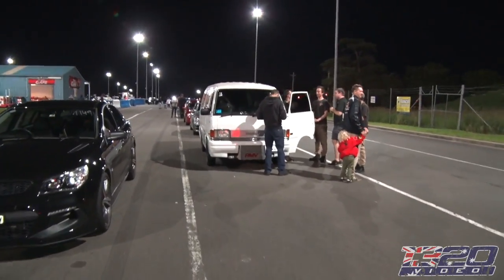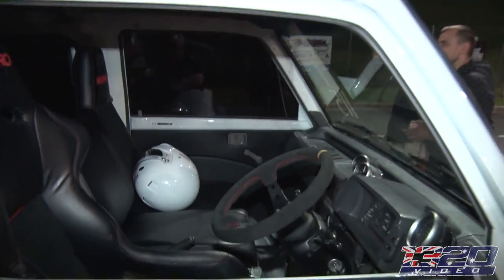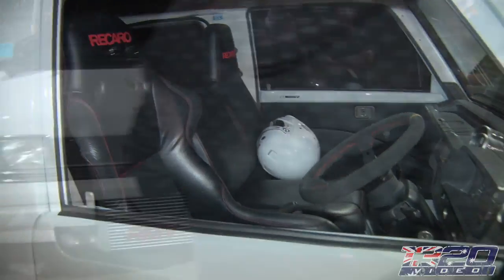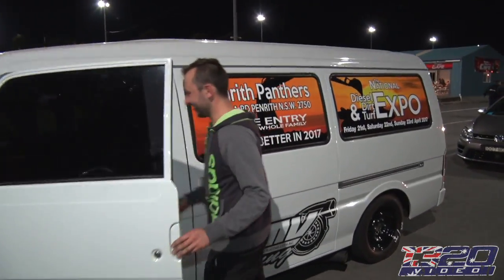We gotta see what this is all about. Sweet! Great steering wheel, racing bench seat. What in the world is this thing? What engine's in here? I'll show ya. I love the racing bench seat.